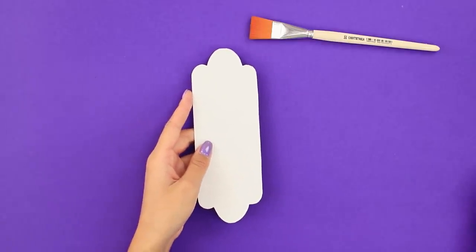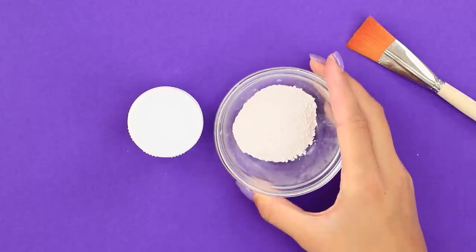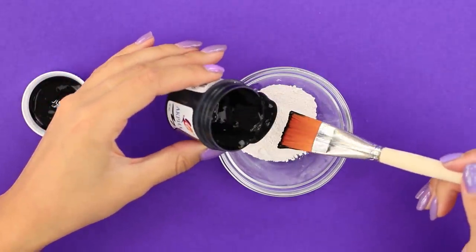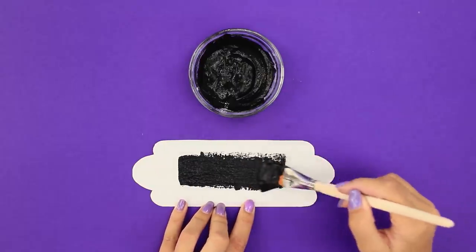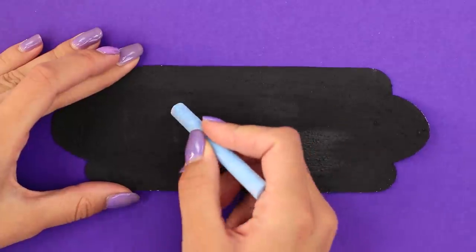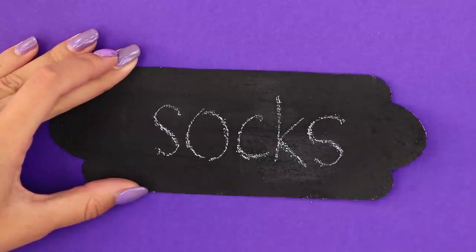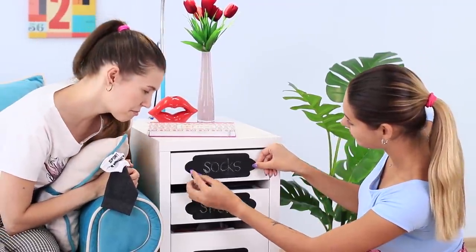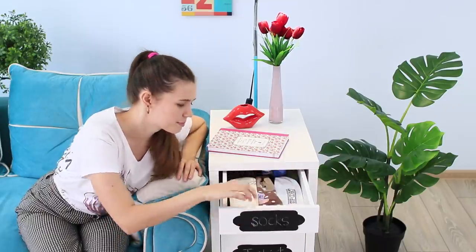Take black acrylic paint and cut out a figure with wavy edges from cardboard. You are also going to need plaster powder — add paint to it and mix it. Cover pieces of cardboard with the black mixture. A mini board is ready! Label the plates with chalk — socks, pajamas, shorts! Attach the plates to the boxes, put the things in places, and the problem of getting ready will be solved by itself!